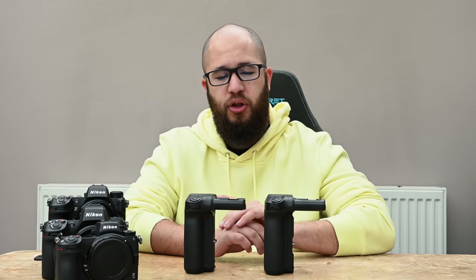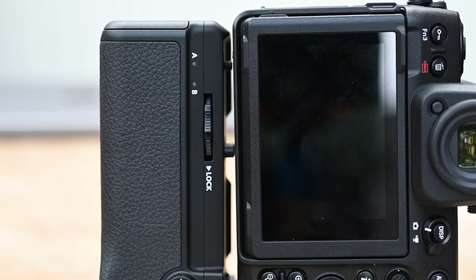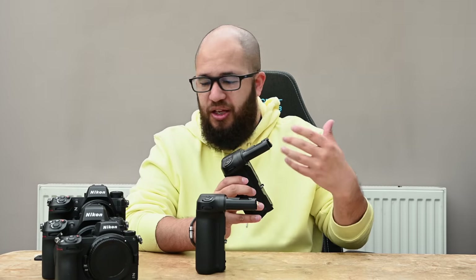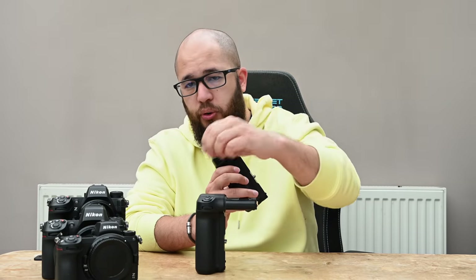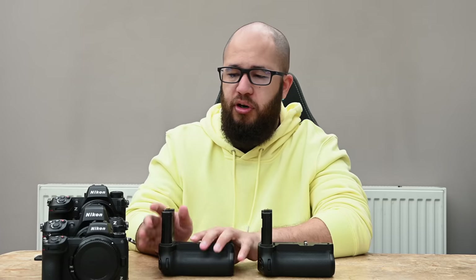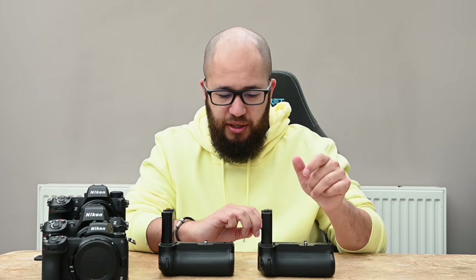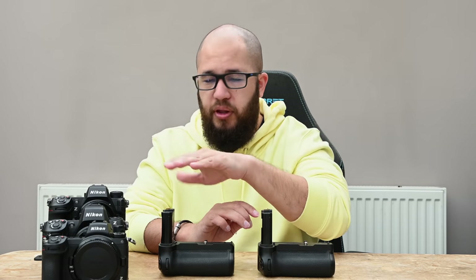They are not interchangeable. You cannot buy the Z6-2/Z7-2 grip and put it on a Z8 — it just won't fit. The tripod mount and locking pins are in a slightly different place, and there are some extra cutouts on the Z8 grip. You need the dedicated NBN-12 grip for the Z8 and the dedicated NBN-11 for the Z6-2 and Z7-2. Don't get them confused — they look very similar but cannot be interchanged.